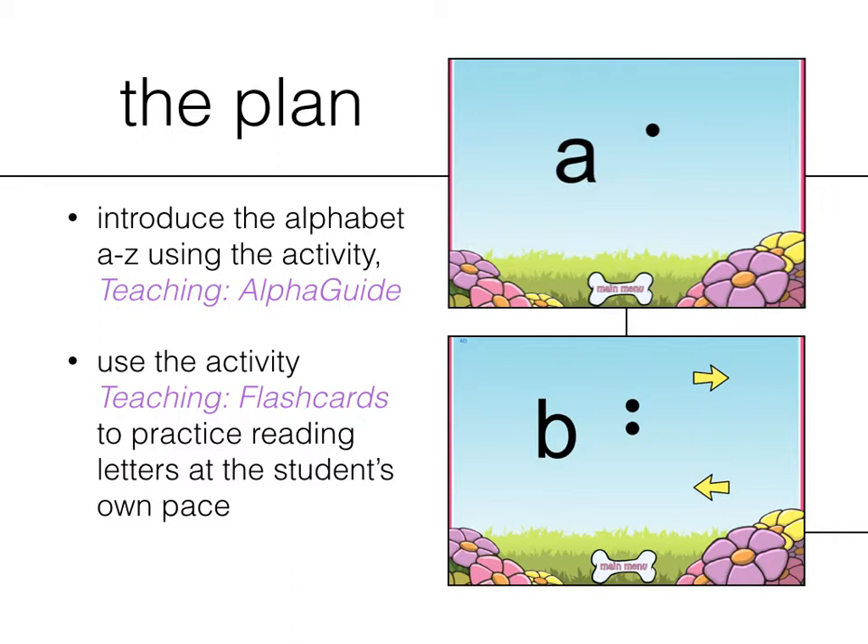Next is the Teach Me Flashcards. This is similar to the Alpha Guide, but it allows your student to practice at their own pace. You can go back and forth using the arrows between A all the way over to Z. This gives you time to implement other strategies like supplementing with 3D objects — maybe an apple for A, a block for B, or a ball — and this can really help build comprehension.